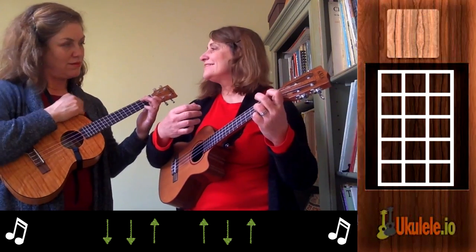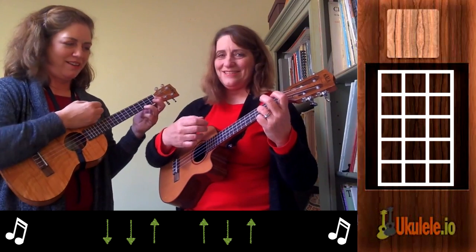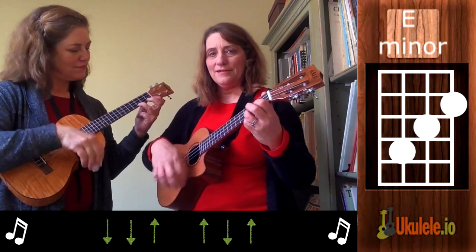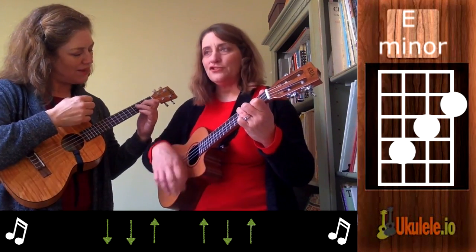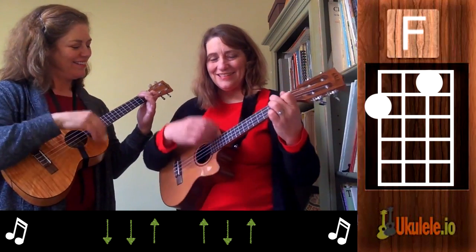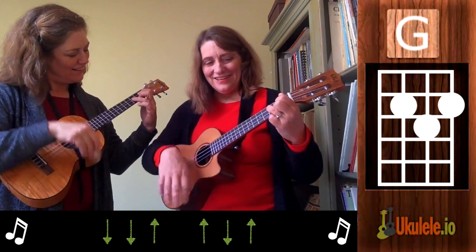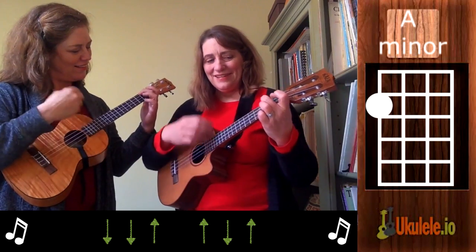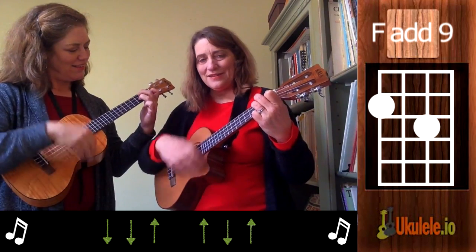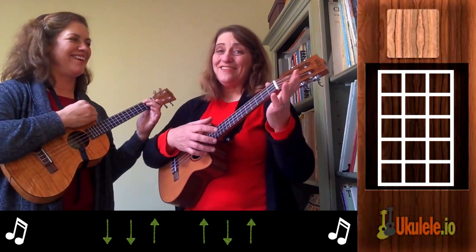Good. Do it again — let's try it together. C, one, two, here we go. C, A minor, join me on A minor. Now F, C, G, A minor. We did it! So that was the intro to Over the Rainbow.